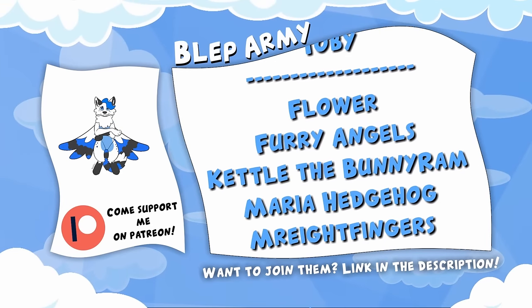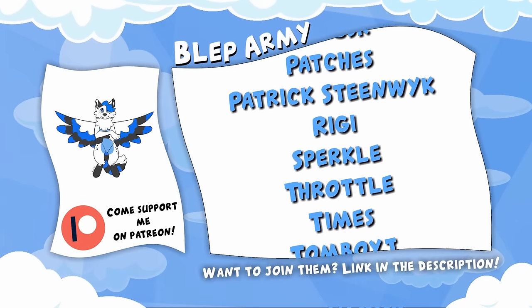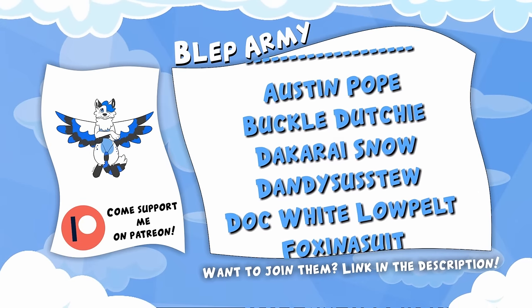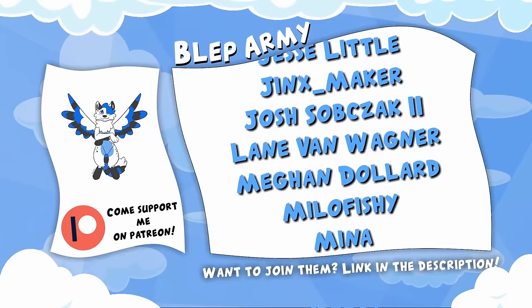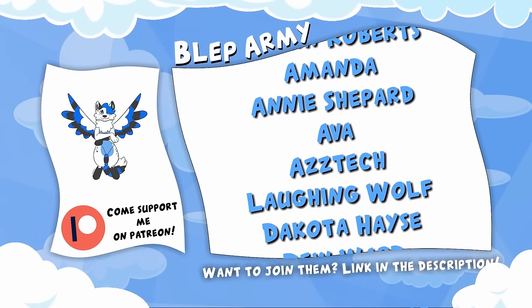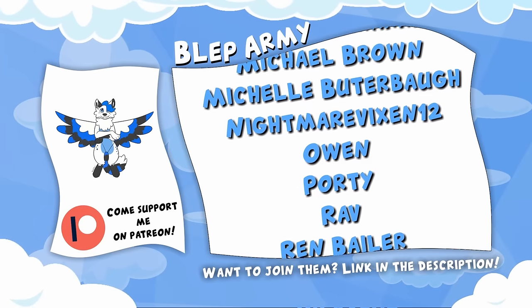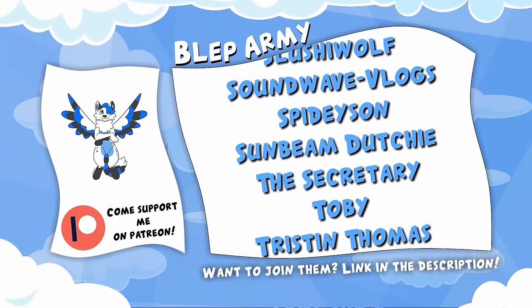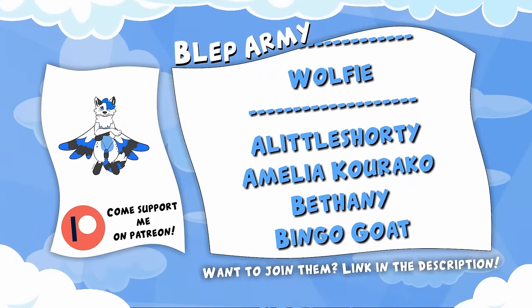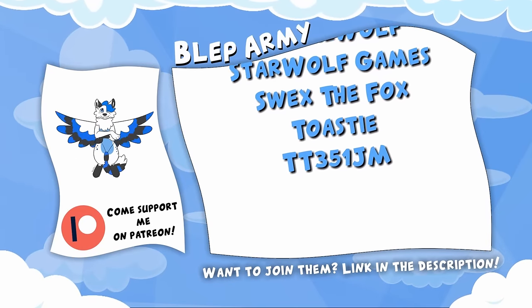Hey, hey you, yes you. See all these wonderful people right here? They are my Patreons. With the support I get from them, I can afford to do my passion as a career and bring you guys weekly videos. Want to join them? For just $1 a month, you can get videos 24 hours before anyone else. And for even higher tiers, you can get Polaroids, letters, and mystery boxes from me to you, and even fursuit parts, not to mention my eternal thanks. So what are you waiting for? Become a Patreon today via the link in the description. Thanks again, enjoy the video.